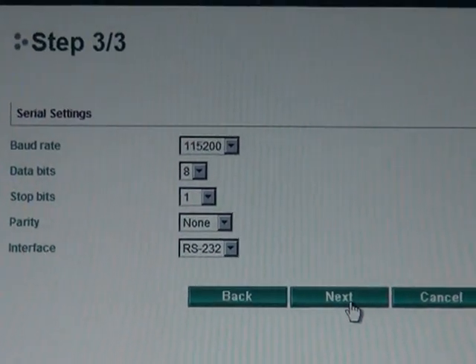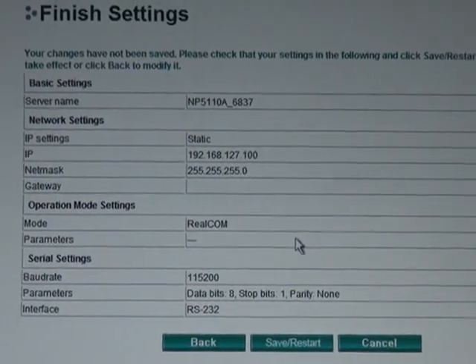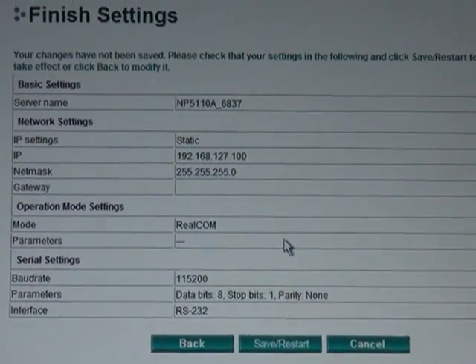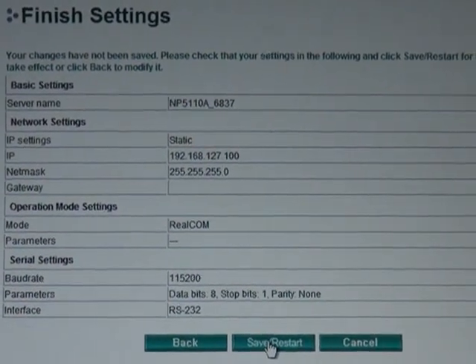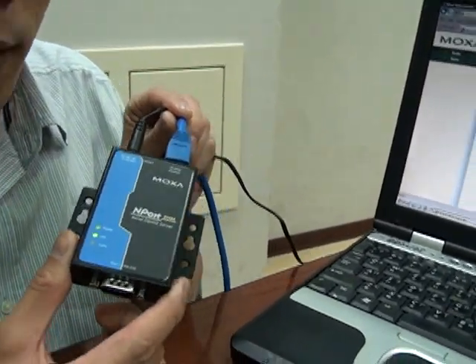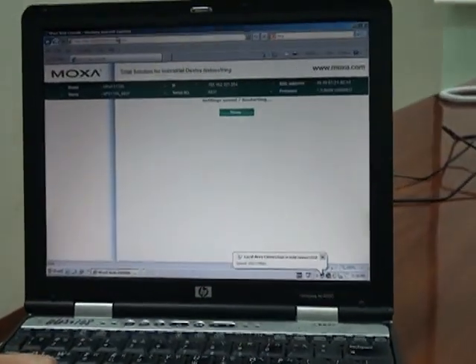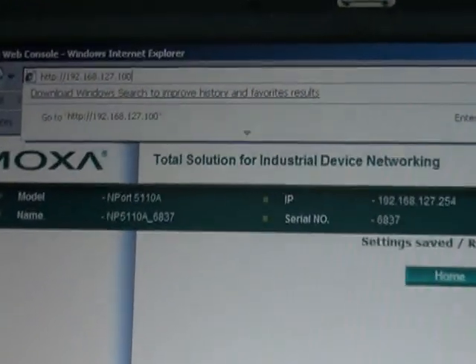So I can go ahead and click Next. And that's it — basically your setup's done. All you have to do is take a look at the summary of your settings and click Save Restart. When I click that, my N-Port will reboot with the new settings. In this case, all I really did was change the IP address. So if you wanted to confirm this, you could enter the web console again by entering the N-Port's IP address in the browser.